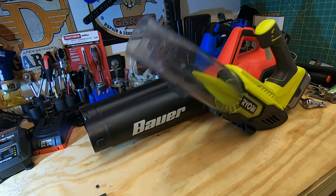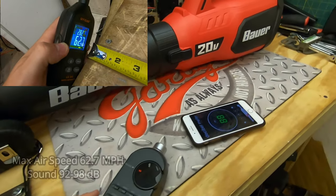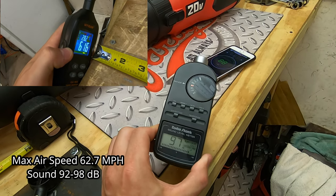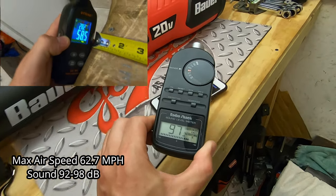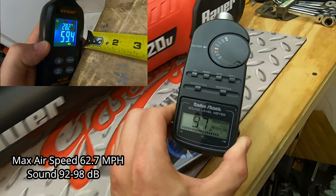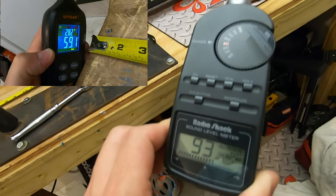In the airflow speed test, the Harbor Freight Bauer pushes very strong numbers — a max airspeed of 62.7 miles per hour measured at roughly 20 inches from the end of the nozzle. However, it comes at a cost, pushing out 98 decibels of sound.